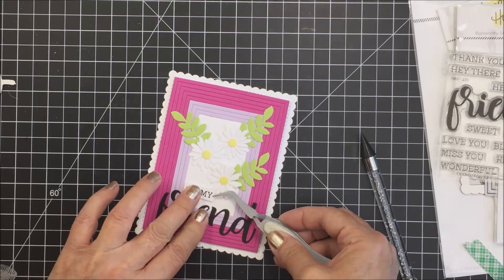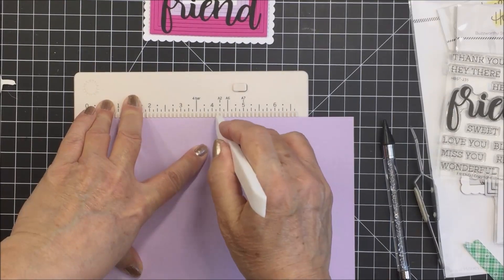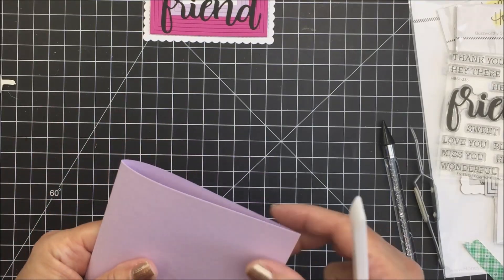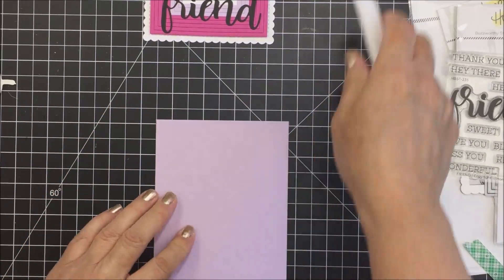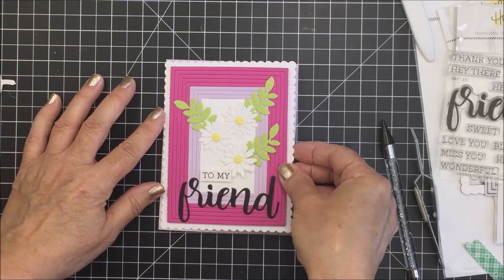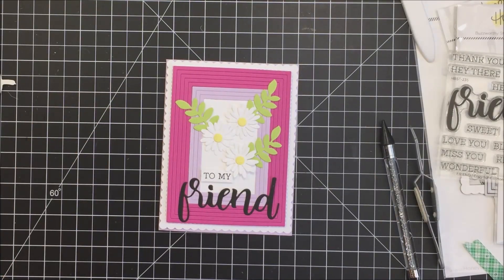Now I'm going to take that same lavender cardstock that I used in my frames and use that as my card base. I've just trimmed out a piece of cardstock and I'm scoring it in the center, and now that is going to be my card base. I will just glue this card front onto that card base and that will be the finished card. So you'll just see me grabbing some tape runner here, and I will adhere that to my card base.